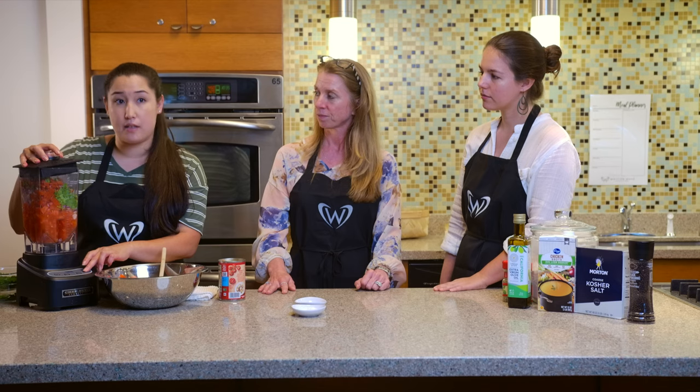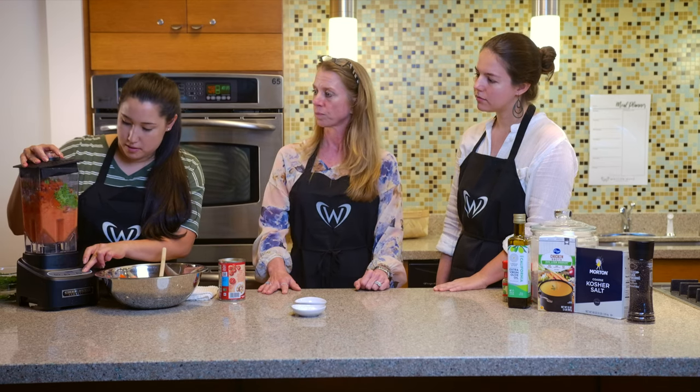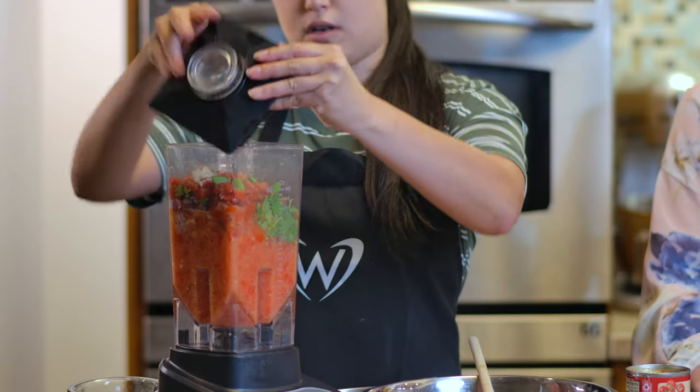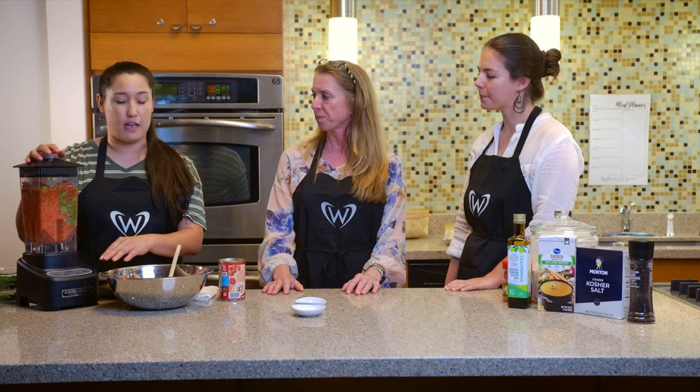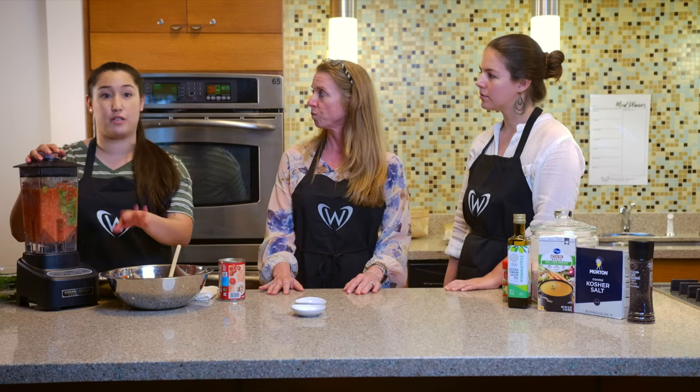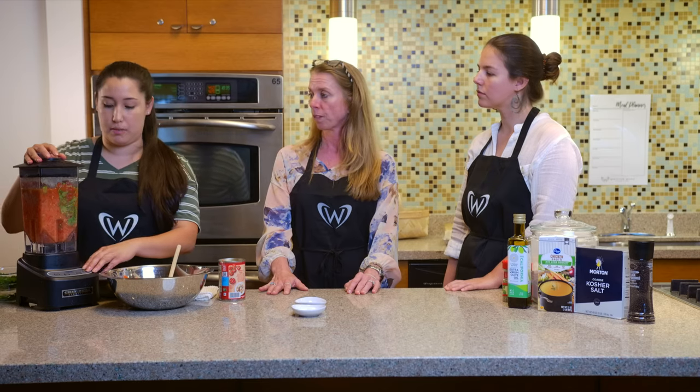We're going to pulse it so it doesn't get totally blended up. If you need to, you can stop and knock some of these ingredients down in your blender. And you can always add full chunk tomatoes after if you do like it chunkier.